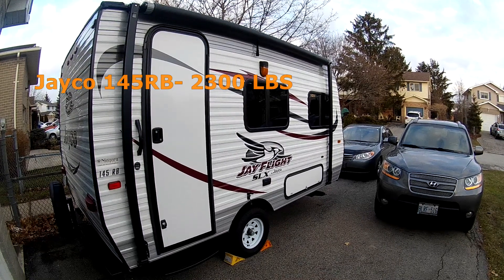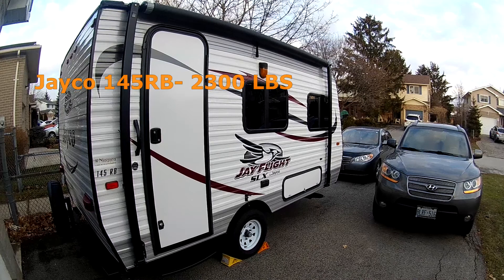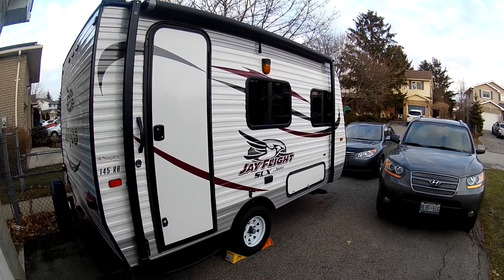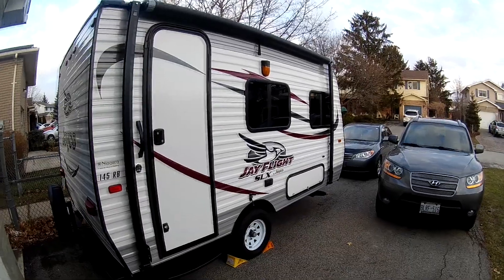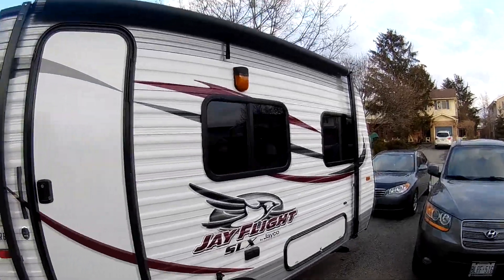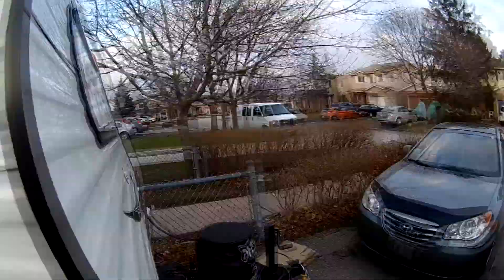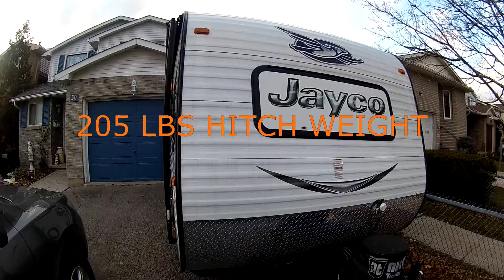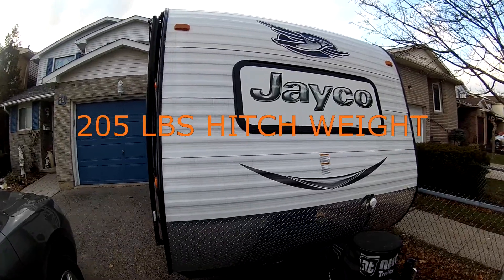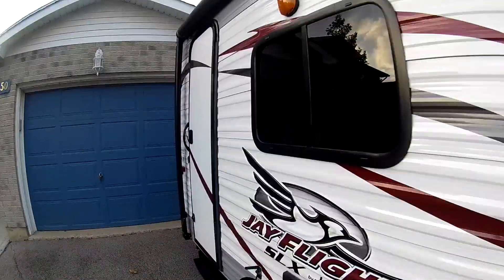After careful consideration we decided to go with the Jayco 145RB, as it has a dry weight of only 2300 pounds and a total tongue weight of 205 pounds. Our vehicle specifically cannot use weight distribution — the 2009 Santa Fe kind of dropped the ball on that — so we found it easier to use a lighter trailer.